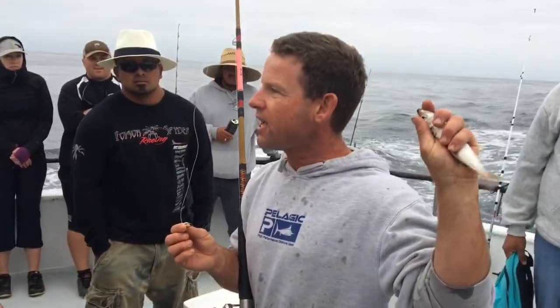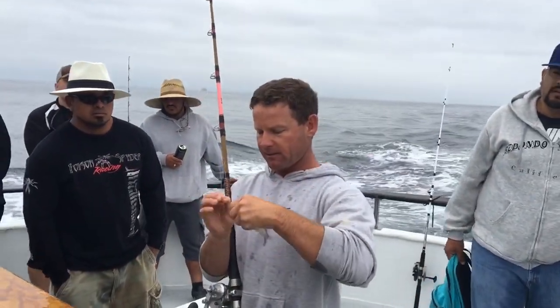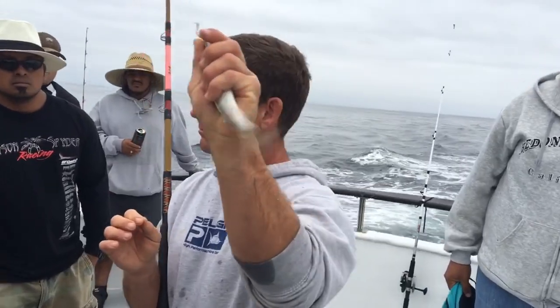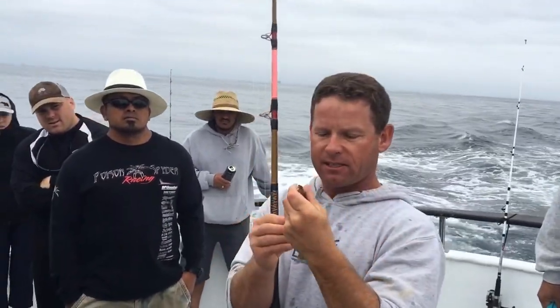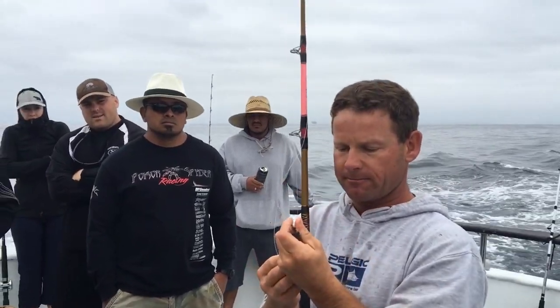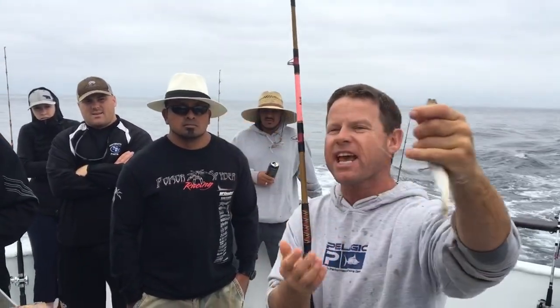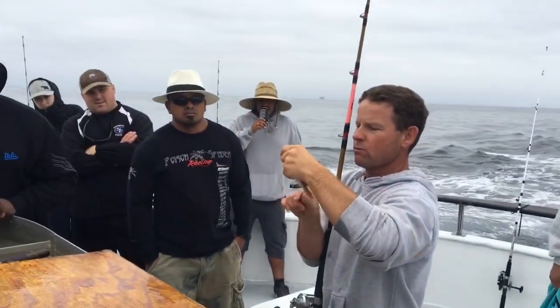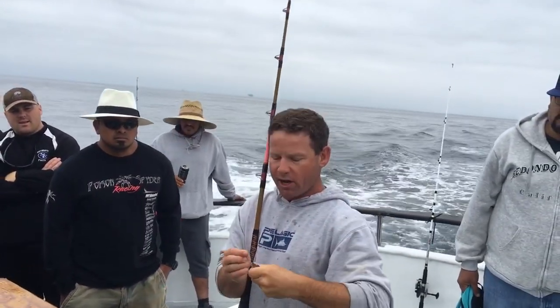There are a couple of ways to hook your bait. The easiest way is to go through the nose. The other way, which is a bit more advanced, is to go through the butt — they swim better that way, but it takes a more delicate touch because they tend to rip right off the bottom.